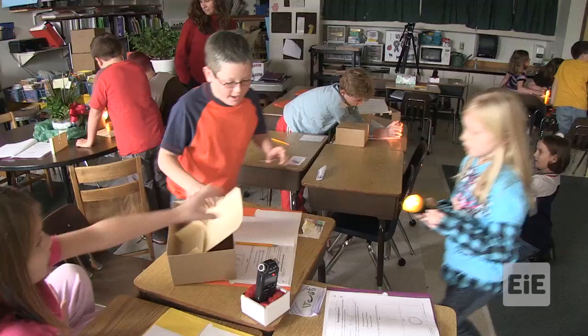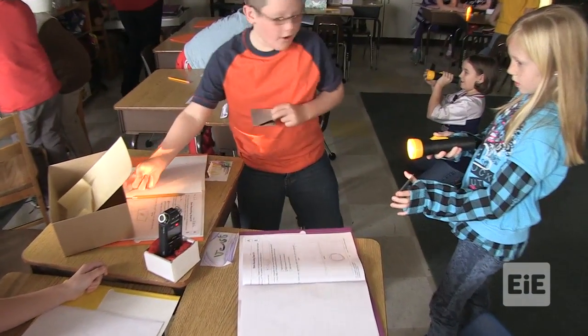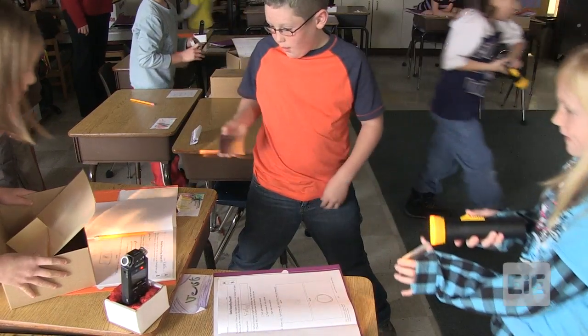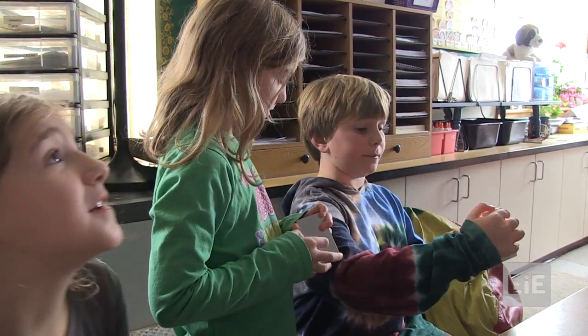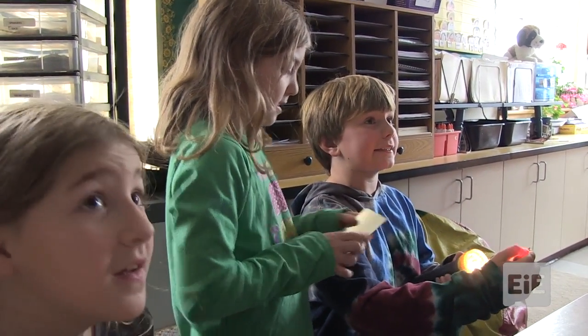Let's see if we can make it bounce off here and come over here. You have to be like this. So if the mirror is straight like this, it's not going to work. If the mirror is angled, it's going to bounce off and hit somewhere else.